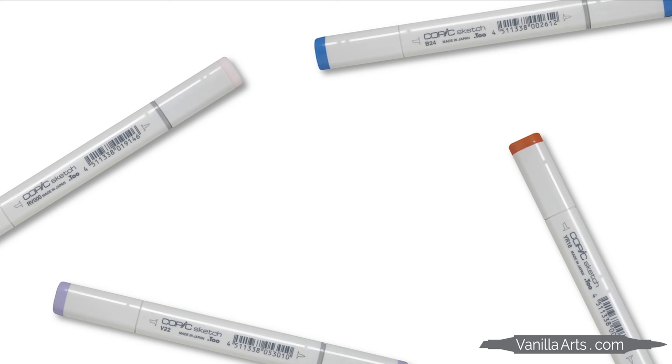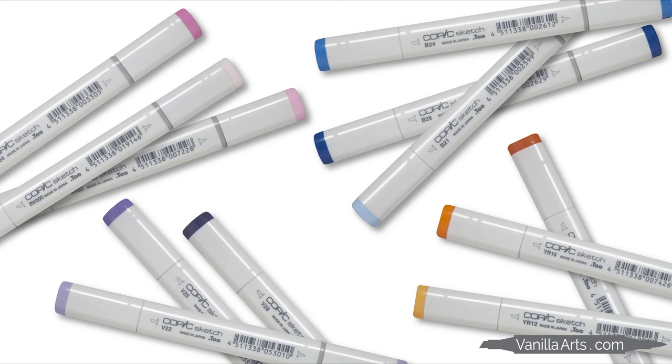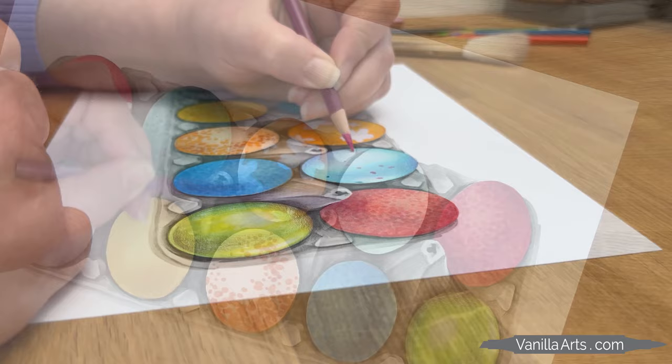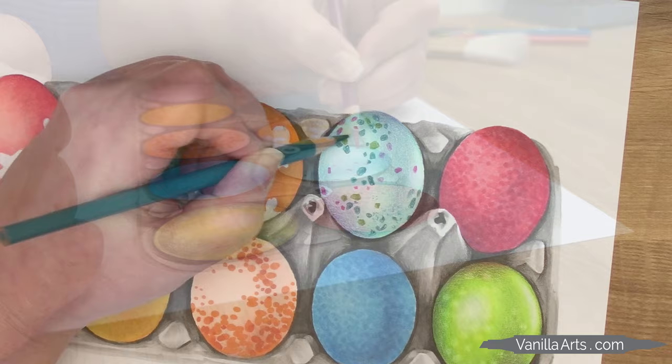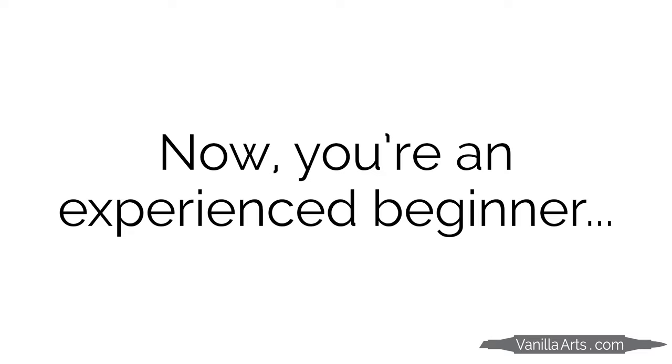When you started with markers, you probably only had a few colors. Then you heard about blending technique and blending combinations, so you began collecting colors which work well together. And for the vast majority of people, that's kind of where the story stops. Over the years, you learned to stay inside the lines better. Your blends are smoother. You have more colors now. But other than that, you're still doing the same thing. Have you grown? Before, you were a beginner. And now, you're a very experienced beginner.